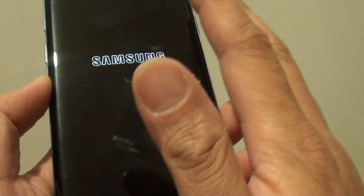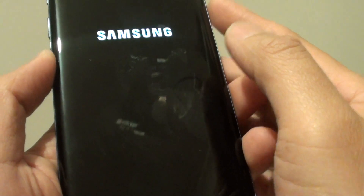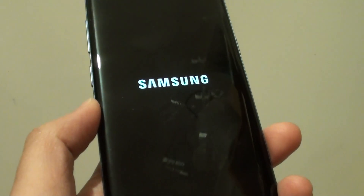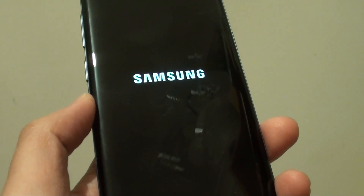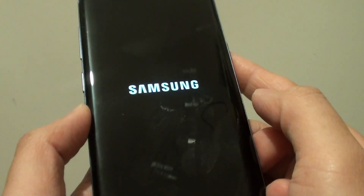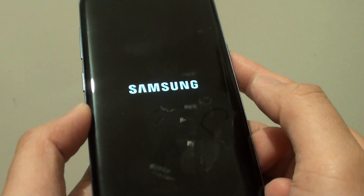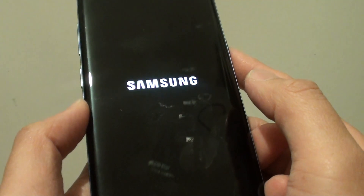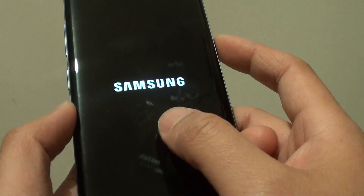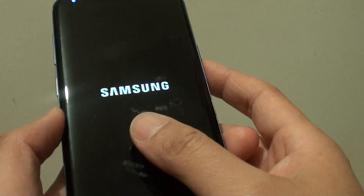So after the reset, all the data is wiped from the phone. From here you can basically set up the new device again. This process can take a while, maybe a few minutes, for the device to set up. Then you can set up your device as if it just came out of the box.